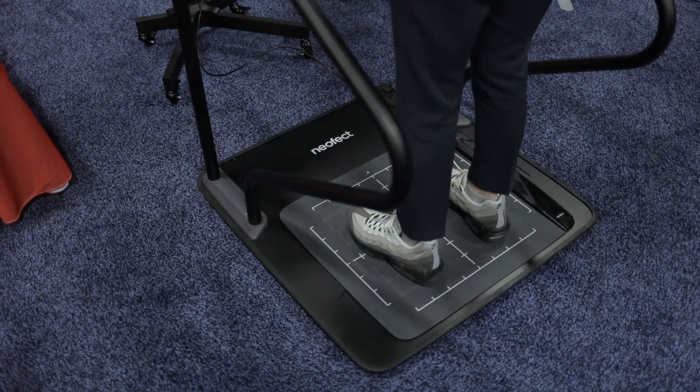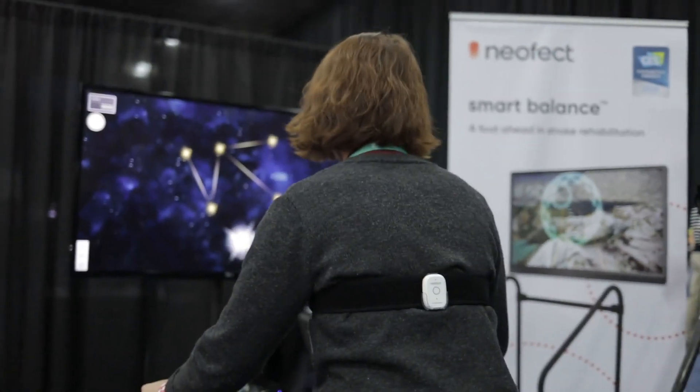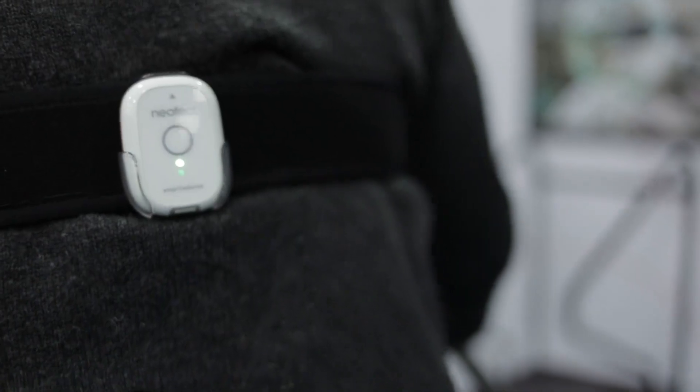People like you and me take balancing — like walking properly — for granted. But once anyone has a stroke, one of the major challenges is just walking straight and maintaining your balance. It's really hard to work on because you have to engage yourself with repetitive activities, maybe 50 to 100 times a day, and it can be pretty tedious and not the most exciting activity.